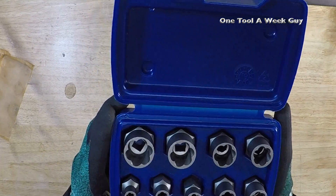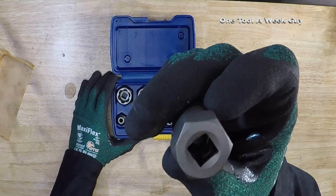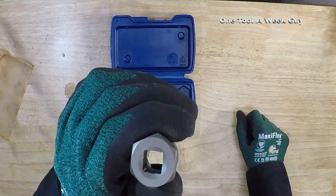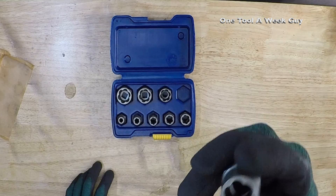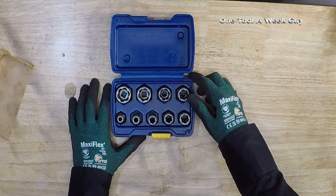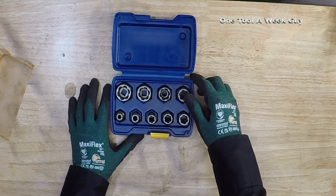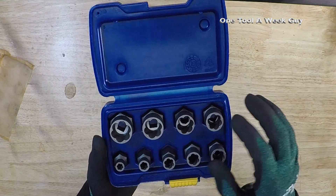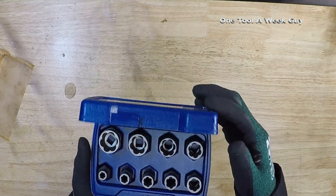This set uses a 3/8-inch square drive, compatible with a 3/8 socket wrench, open-end wrenches, box-end wrenches, crescent wrench, or pipe wrench. The sizes range from 1/4 inch to 3/4 inch: 1/4, 5/16, 3/8, 7/16, 1/2, 9/16, 5/8, 11/16, and 3/4 inch. Price on this set is about $51.94.